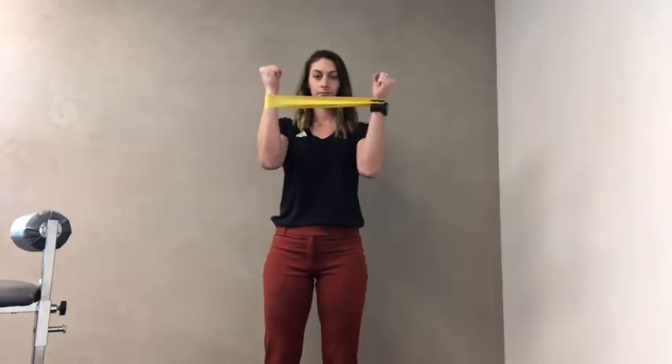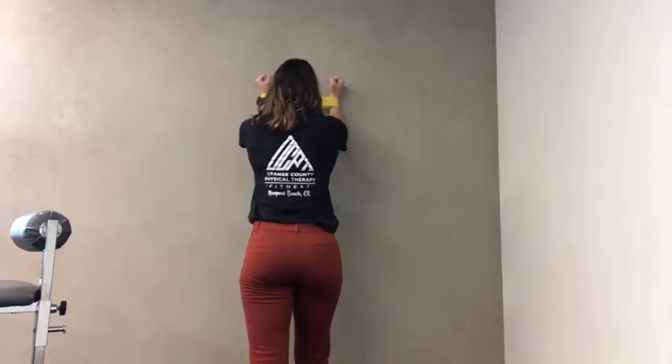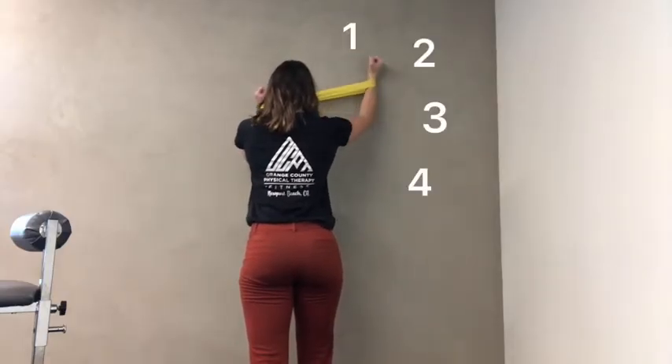Scapular Clocks, or Wall Clocks: take a TheraBand at your wrists and pull out so your wrists are in line with your elbows, and start with elbows in line with shoulders.